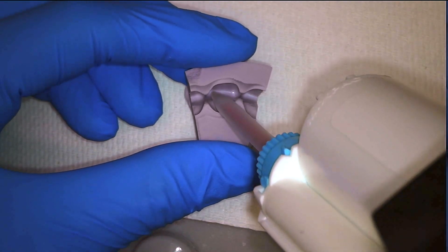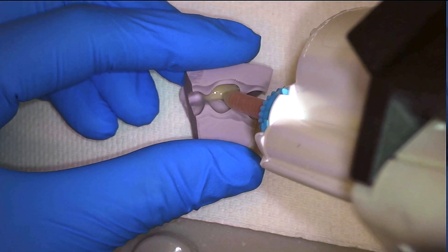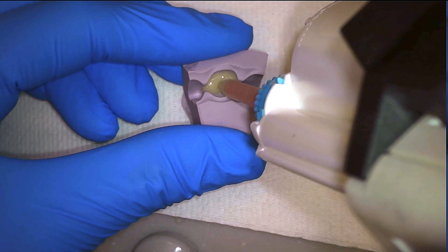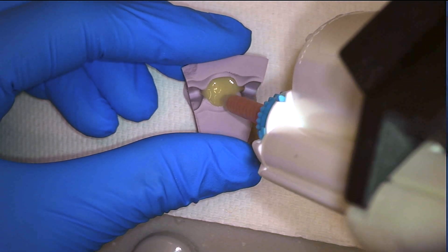We can go ahead and fill our putty with integrity material. Just make sure not to remove the tip, and that will avoid introducing any bubbles. The tip stays in the material the entire time, and you can use the tip to spread the material up to the edges of the putty.